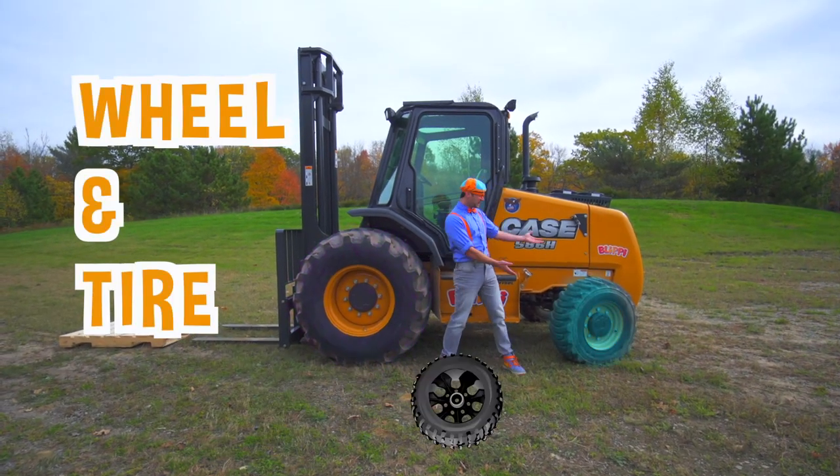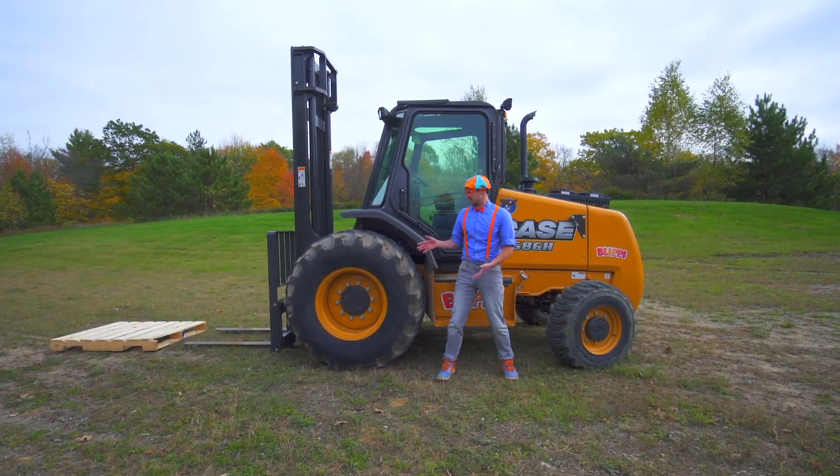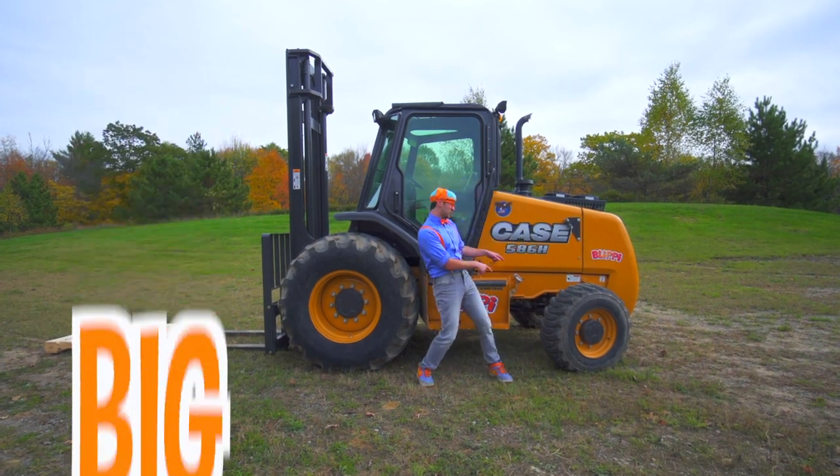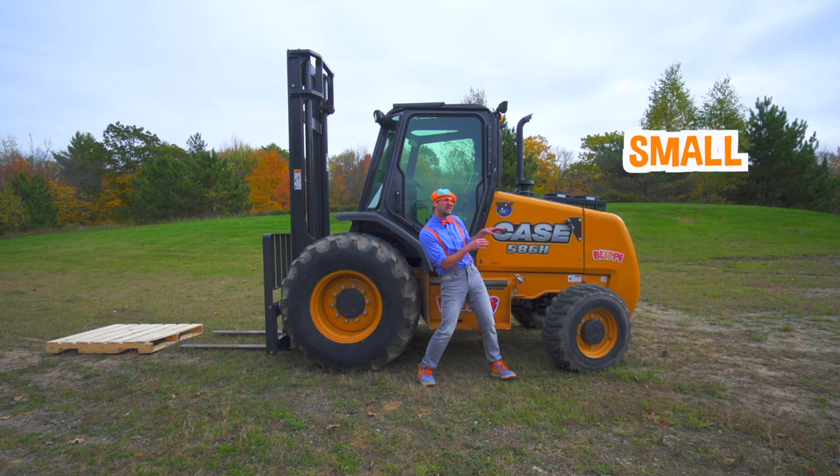This is a wheel and tire, and this is a wheel and tire. This one is really big and this one is really small.